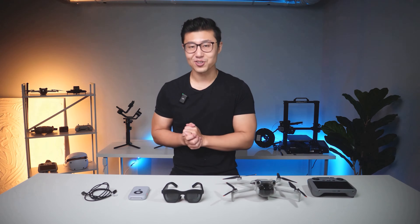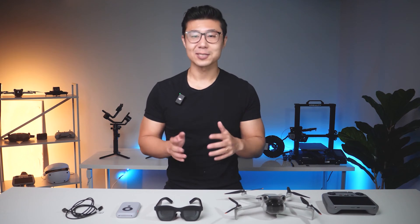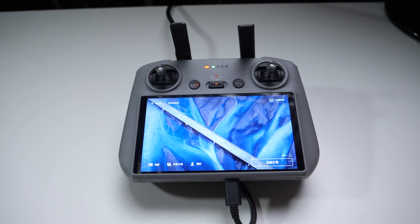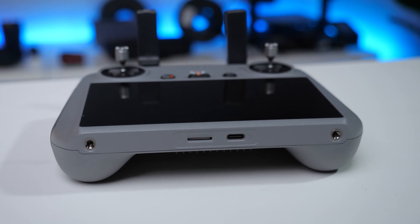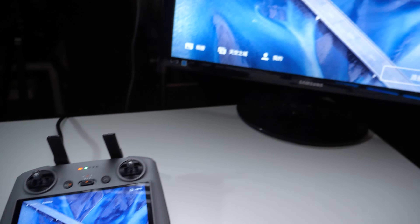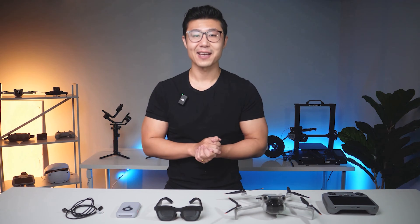I was wondering: can we free the Mini 4 Pro from small screen constraints and have a first-person shooting experience on a large screen right in front of you? Actually, there is. Many friends may not have noticed, but the RC2 remote control paired with the Mini 4 Pro has quietly added the DP video output function to its Type-C port, in addition to charging and data transmission. In other words, as long as we connect it to a head-mounted display that can display images, we can achieve a similar FPV effect.